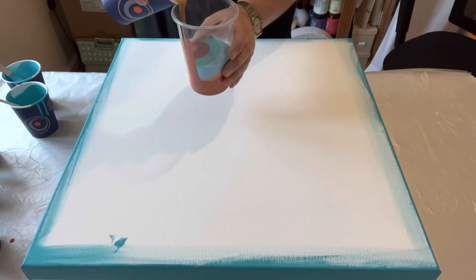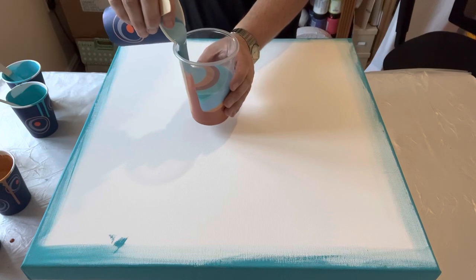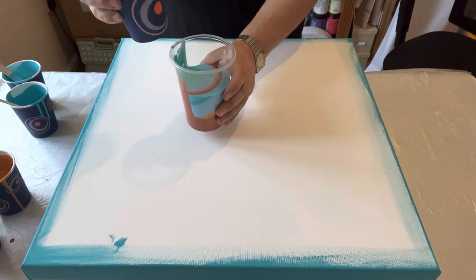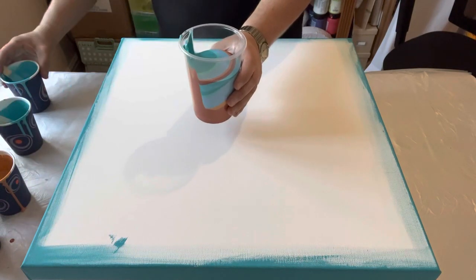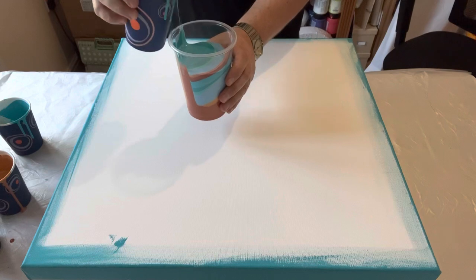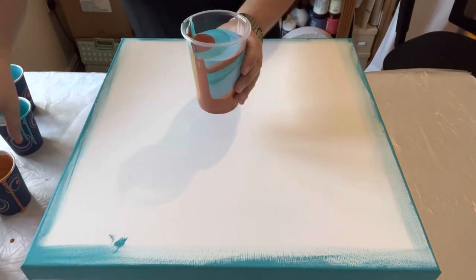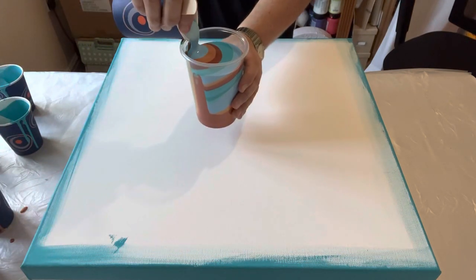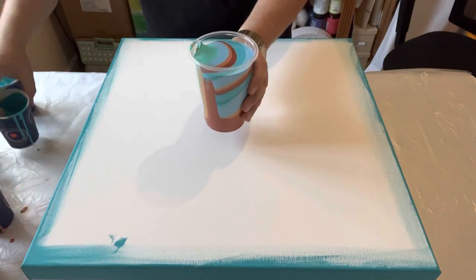I intend to do a straight pour in the centre of the canvas, then stretch it out, looking at the colors and tones that come out onto the canvas, and then I'll decide where I stretch the first corner and look at the overall composition. I'm nearly at the top of my cup — I think I can get one more layer in and then I will get pouring.